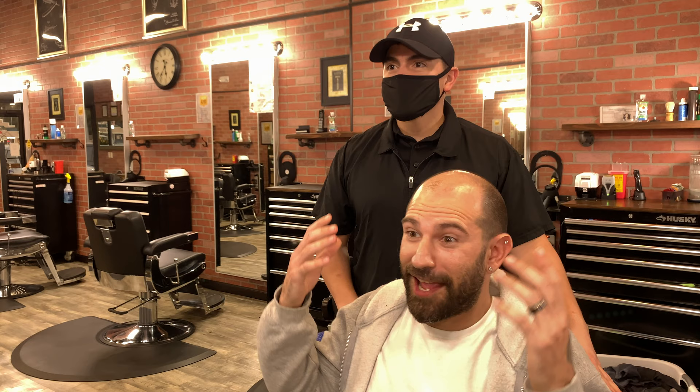What's up, man? I'm Alex. What are we doing today? Head shave. Alright, let's do it. What's up, Adam?